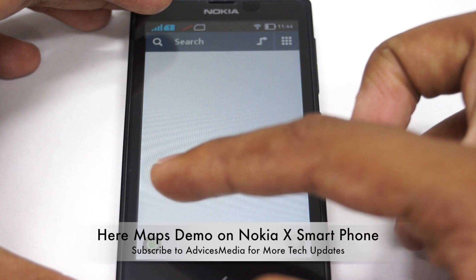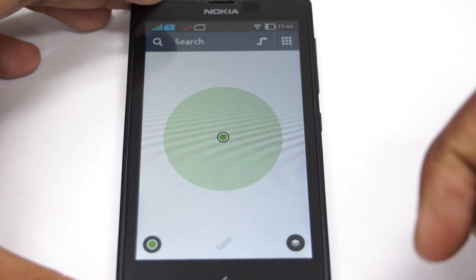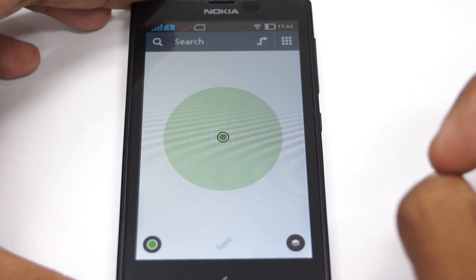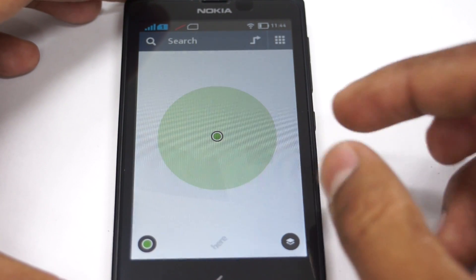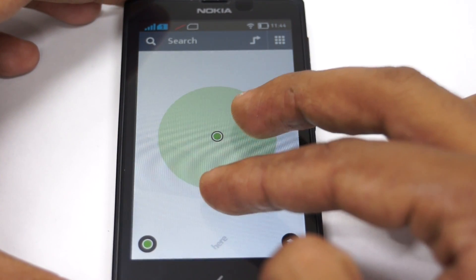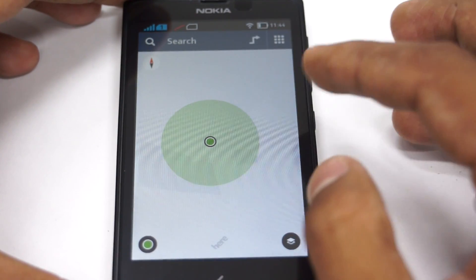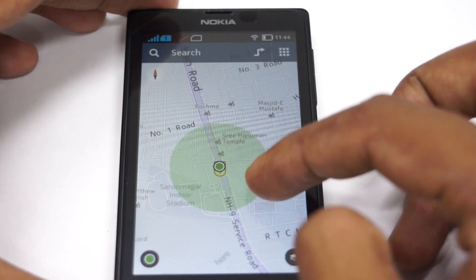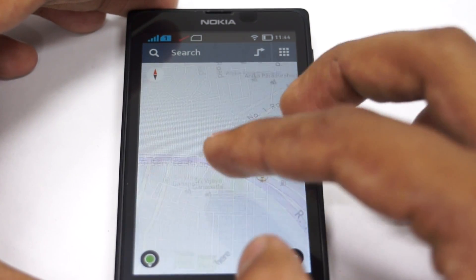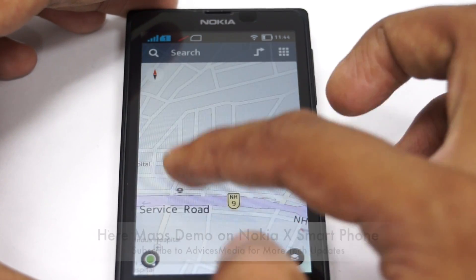Now let me search for my actual location. The GPS feature is pretty good — it took no more than a few seconds to take me to my location. A data connection is required for nearby locations to be shown, but it correctly shows my actual location. The Nokia HERE Maps is pretty cool and good looking.